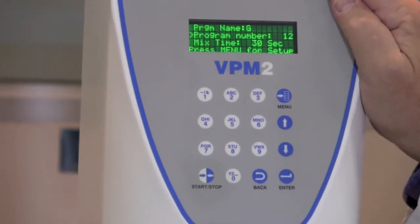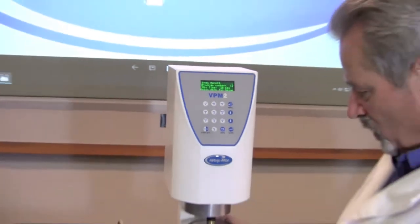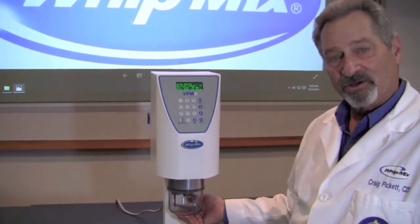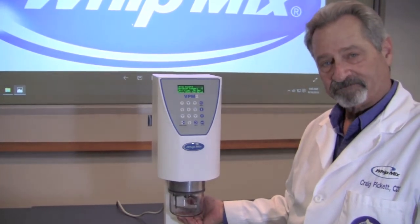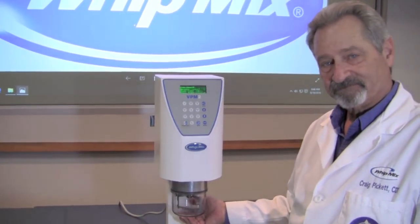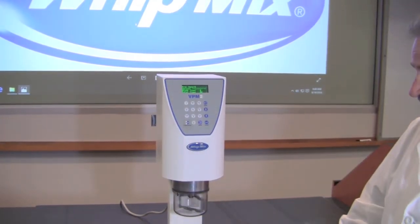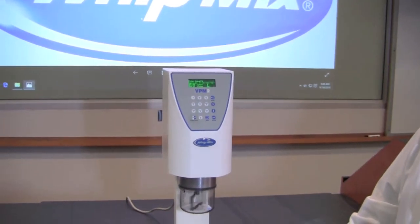Choose whichever program you want, place your bowl, and press Start. And you've programmed your machine. Thank you.